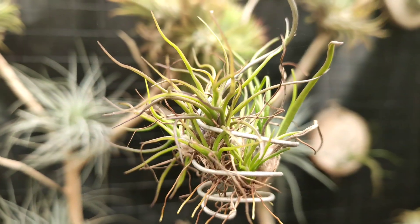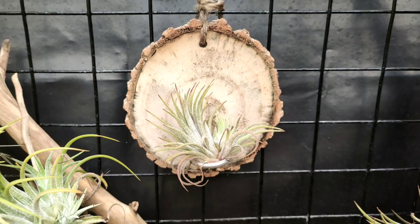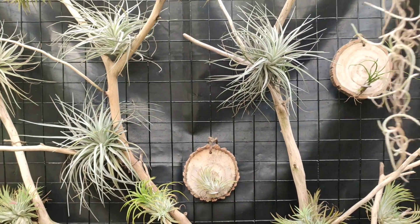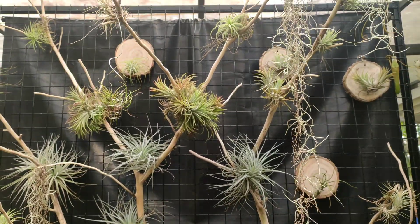I can keep on adding newer varieties that I might acquire in the future to the blank spaces that you can see on this vertical wall. This arrangement also facilitates proper lighting, water drainage, and plenty of air circulation.